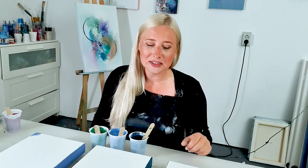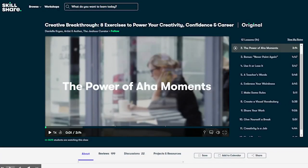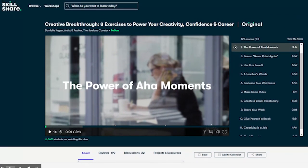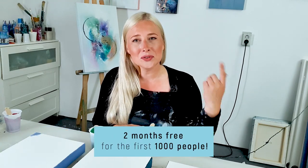Skillshare has courses for almost everything, so if you want to learn something new, that's your platform. I found a class called 'Creative Breakthrough: Eight Exercises to Empower Your Creativity' by Daniele Krishna. They provided me with a link in the description — if you're interested you can click on that and sign up. You get two months free, and after that it's just ten dollars a month, totally worth it.